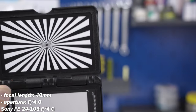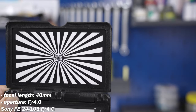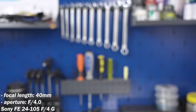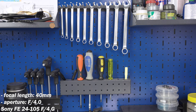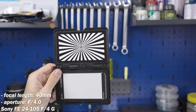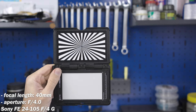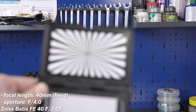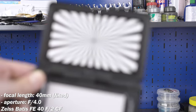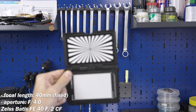Let's switch back to the Sony 24-105 and see how it performs at 40mm. Once again, almost flawless. But you might say: it's at f4.0, while the Zeiss was at f2.8. Fair point — let's stop down the Zeiss to f4 and have a look. Has this brought it close to the 24-105? I would say not. Still noticeable breathing.